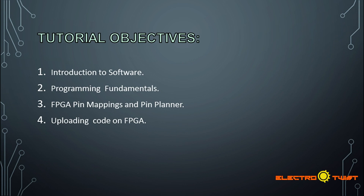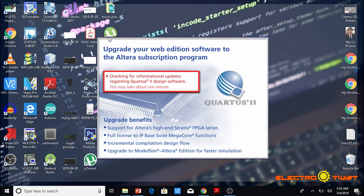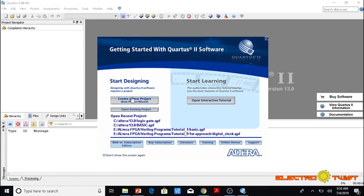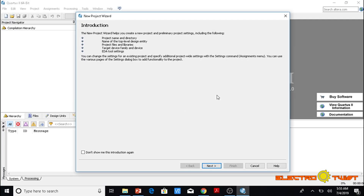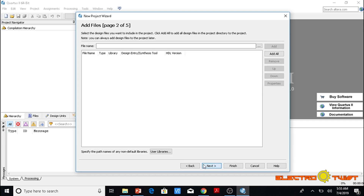Now we are going to open the software Quartus, which is used for programming Altera FPGAs. We will create a new project here. This is the introduction screen — click Next. Now we are going to define the name of the program; we will call it 'logic gate'. Click Next.